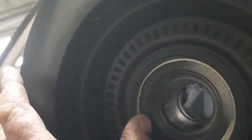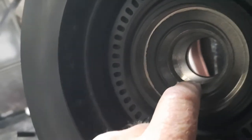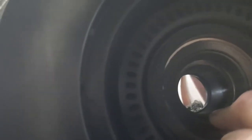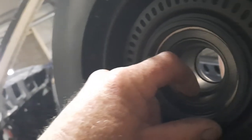This bearing cup is going to be really hard to get out. Normally the area behind it is bigger so you can get a rod in there, or they've got a channel cut through it so you can knock them out. I'm going to have to use the slide hammer with the hook to pull it out.